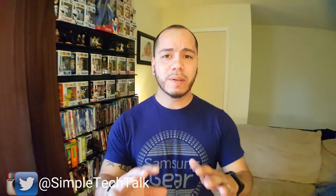What's up guys? It's Anthony from Simple Tech Talk where I help you get the most out of your Android device. On this channel we go over product reviews, app reviews, and simple tips and tricks to help you get the most out of your device. If this is your first time to my channel please consider subscribing. On today's episode I'm excited to show you guys something really cool that you can do with your Android phone or tablet.